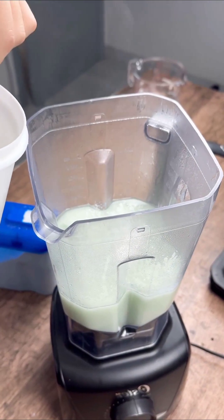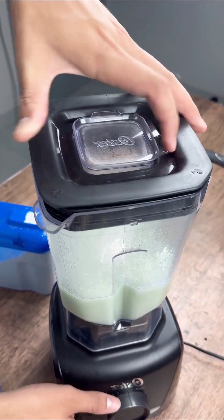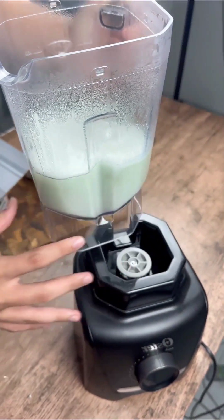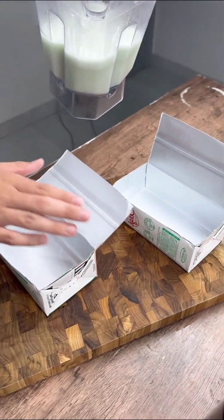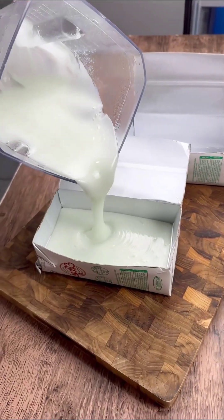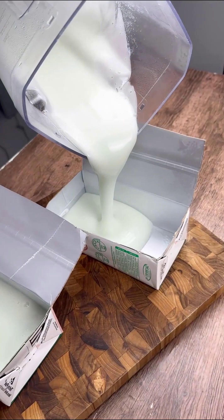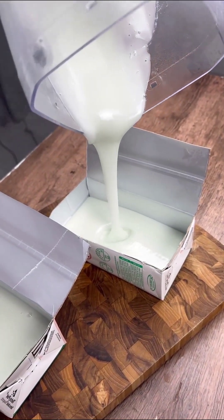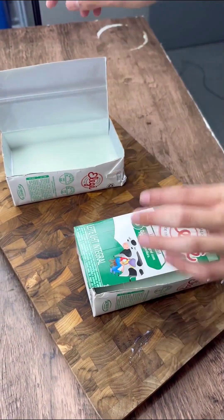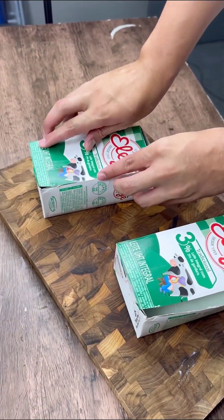Bar soap has some advantages and is good for the environment. This is because it uses ingredients that decompose easily. Sometimes it has glycerol to leave the skin more hydrated. It's also less harmful to the environment than detergents. This homemade soap recipe is of high quality, created from a formula that is more environmentally friendly.